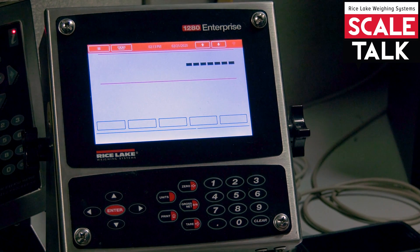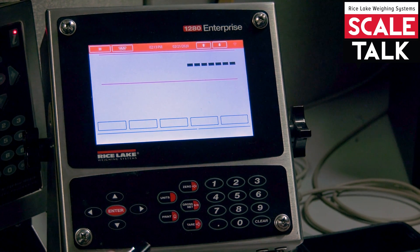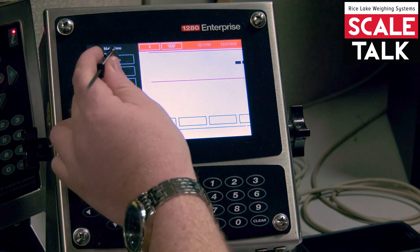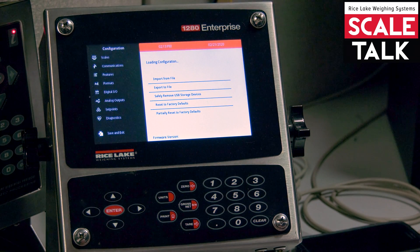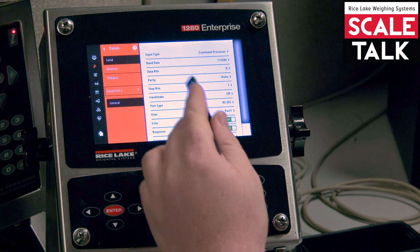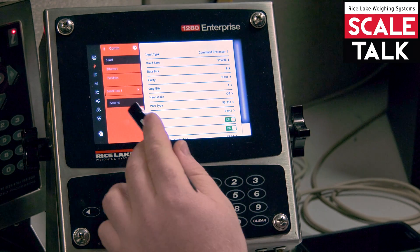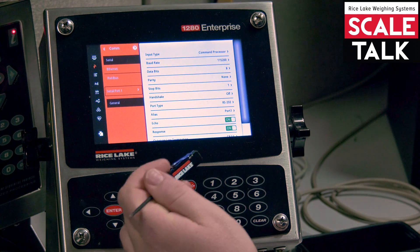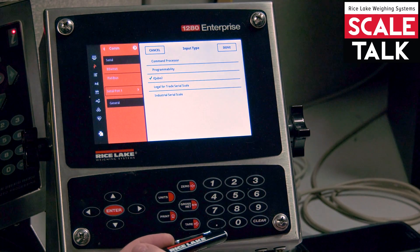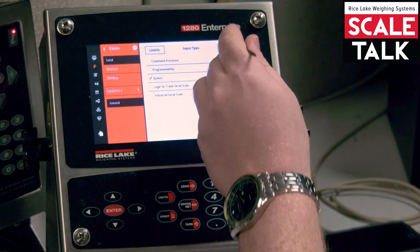Starting with the base configuration — nothing's been completed yet. We're going to go into our configuration menu, go to communications. In the serial settings for port 1, you can see that port 1 is selected. We're going to change our input type to iCube 2 and hit done.